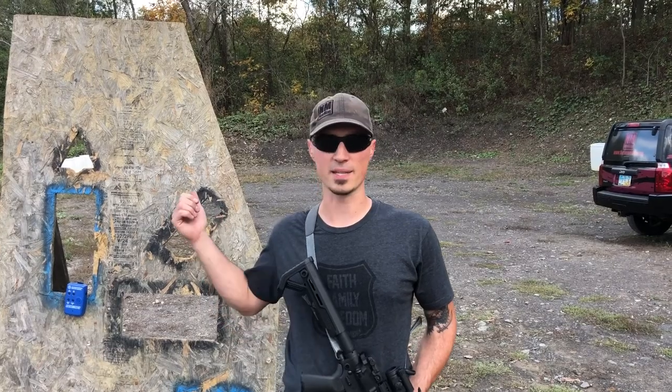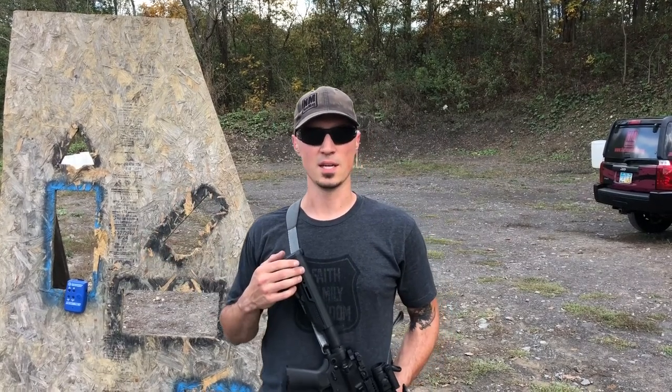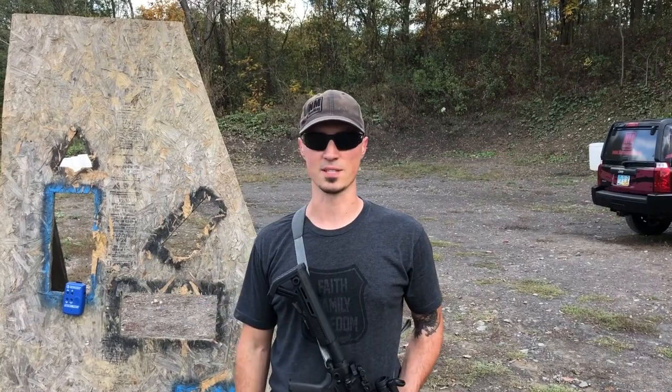Alright, so in an effort to do more practice with my carbine, I thought we'd run the same drill. Drag this back to about 30 yards — yeah, we're gonna see how we do. That's a tiny target. I don't do a whole lot of shooting with this, but it's gonna be fun.